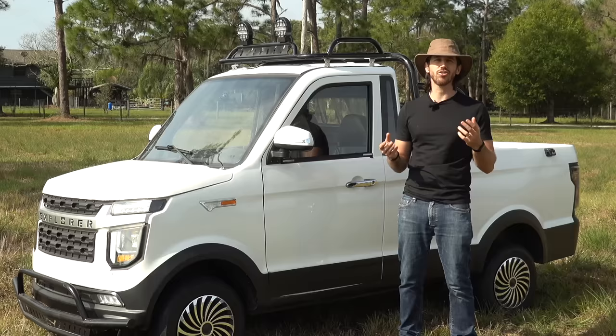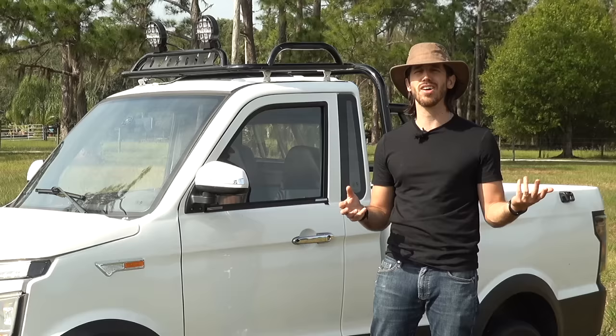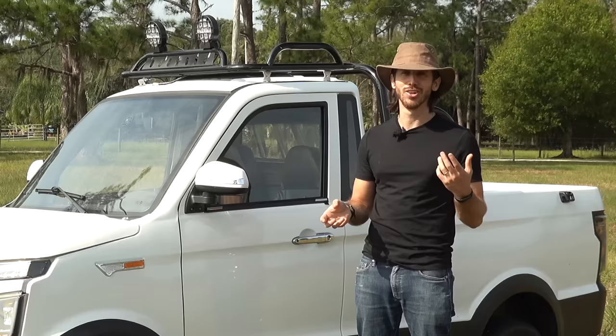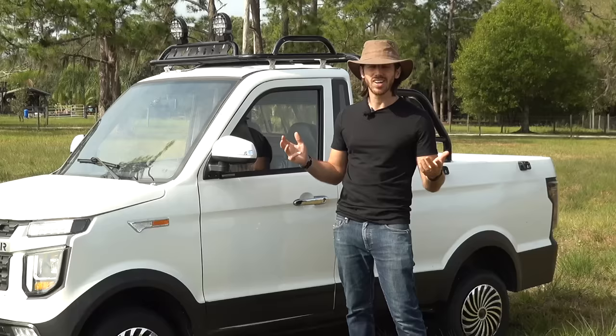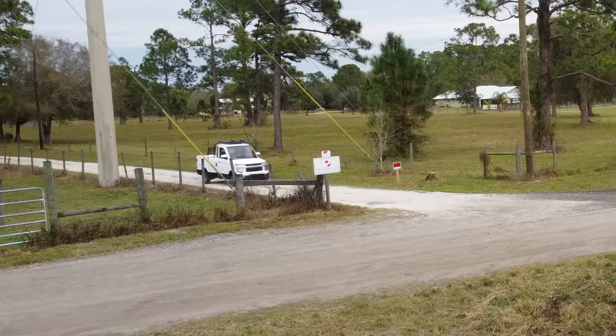A lot of people ask why I didn't just get a cheap gas truck. The answer is I don't want a cheap old gas truck that's going to start needing tons of maintenance — if the clutch goes out it's a thousand dollars, if the engine goes it's basically totaled. With this truck there's really nothing to maintain: one little electric motor, no transmission, no radiator, no spark plugs to foul, no oil to change. The AC is the only thing that might eventually break. It's just a nicer vehicle to own — obviously I can't take it on public roads since it's not street legal, but it's meant for use around the property and it's great for that.